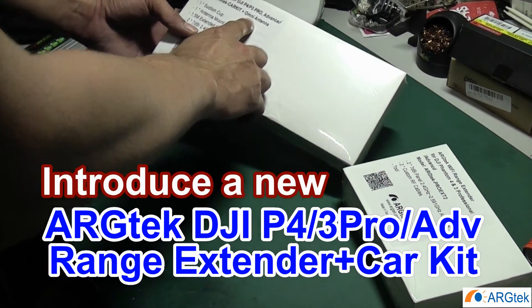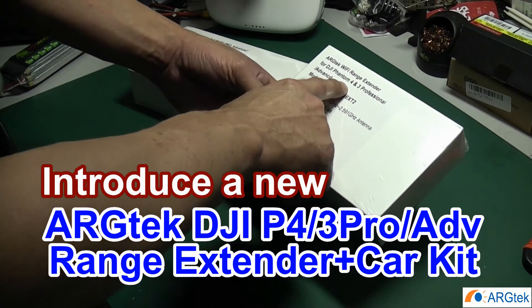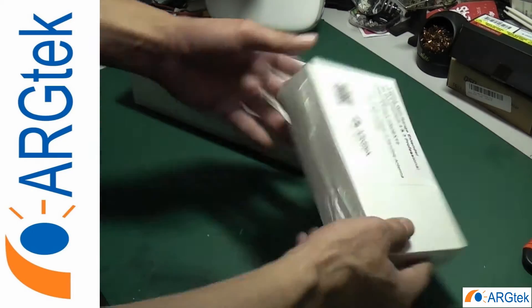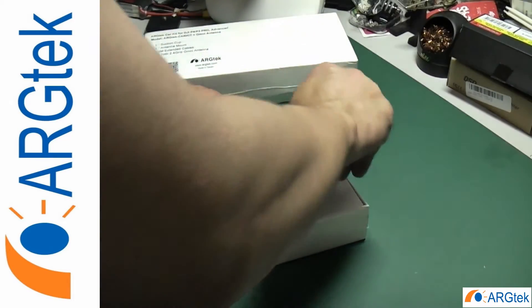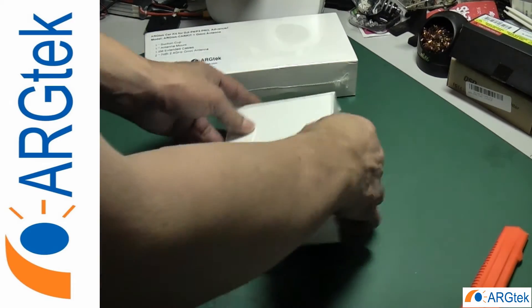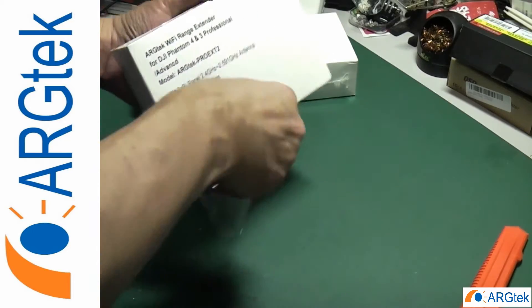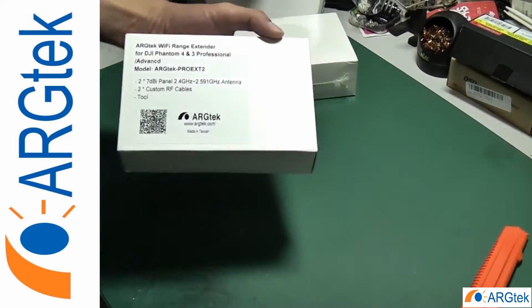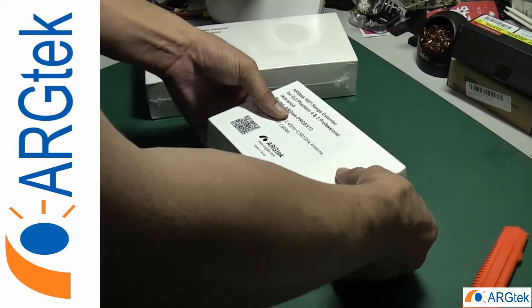This is a car kit with an omni antenna, and this one is for an RC remote control antenna. They come with very nice packaging.